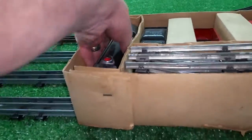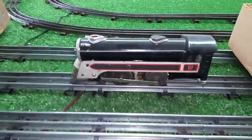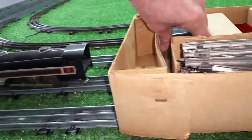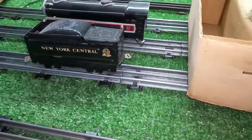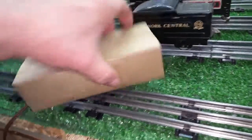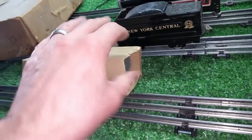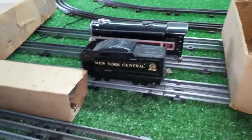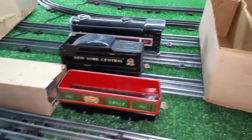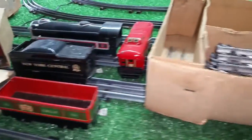We have the locomotive itself. As you can see, we have the tender. Here we have, if I can get this out of here, a tanker — can't do it with one hand. Gondola. 5-5-6 caboose.